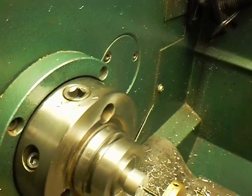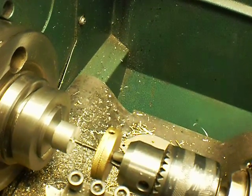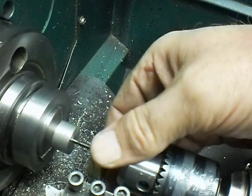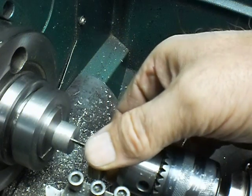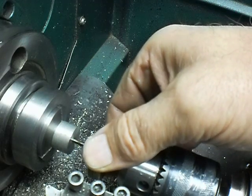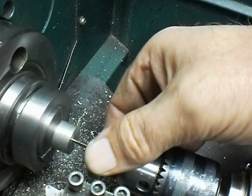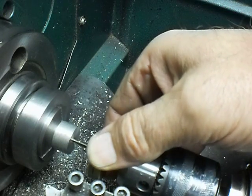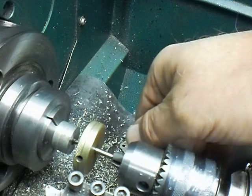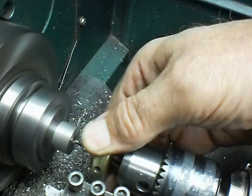Power tapping. Let me set the camera up here so I can get both hands free. What I do is I just grab a hold of it and hold onto it lightly — you don't have to hold onto it tight — because what you're going to do is power tap in, and you're just going to let it slip in your fingers when you reach the bottom of the hole. Like that. So now all you need to do is reverse it, and you're done.